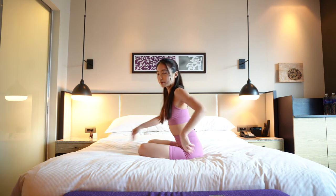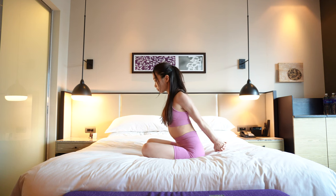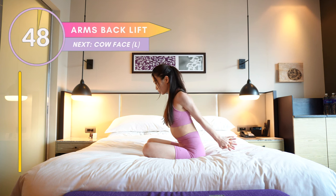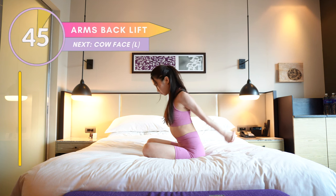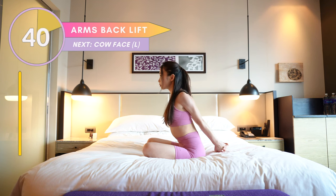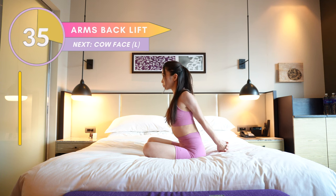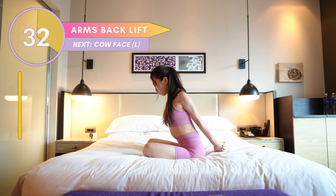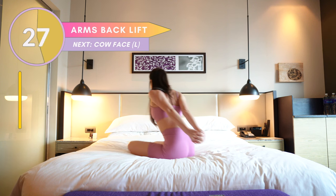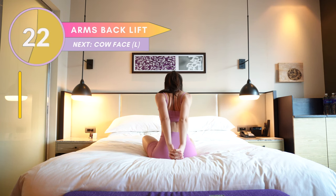Yes, we've almost finished the whole workout. So for the next one, interlace your hands at the back and simply move your arms up and down. Remember, don't squeeze up your shoulders. Not only is this a great stretch to open up our upper body, it can also help us to slim down our arms. Come on guys — keep your back straight, press your shoulders down, keep moving your arms.